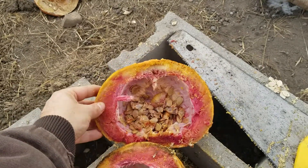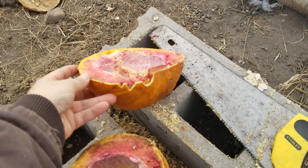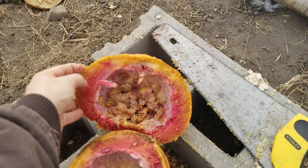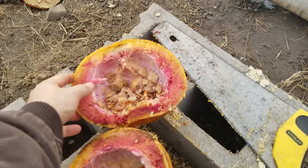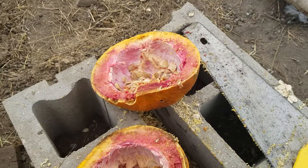I was going to give that to the rabbits for a snack today, but it's clearly gone bad — another one for the compost. Interesting. Nature is cool.